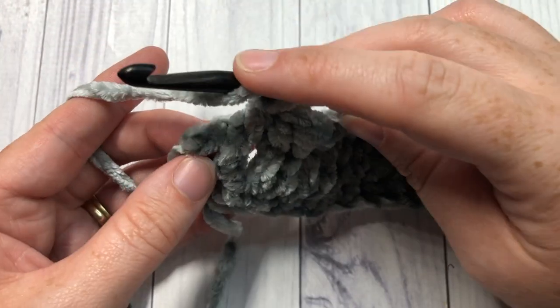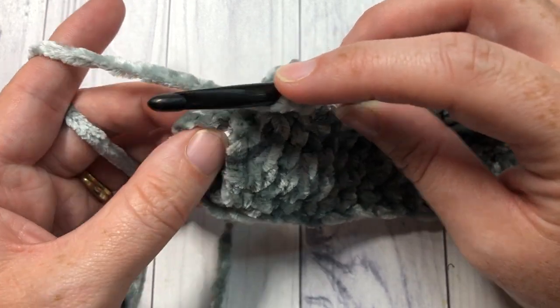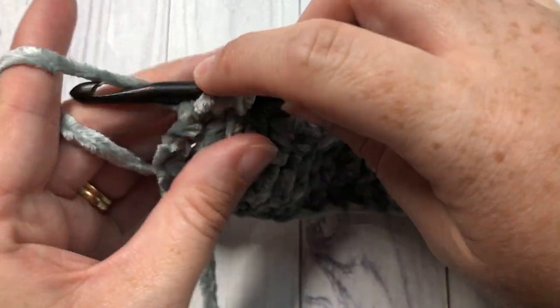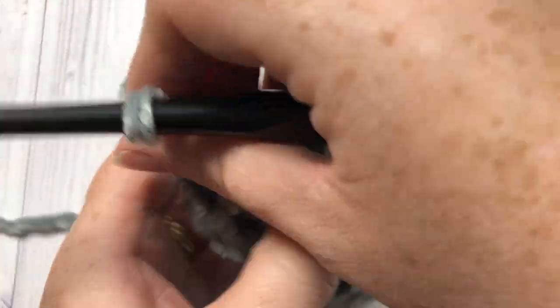I'm here at the end of my third row, back at the last stitch which is the starting chain three, and you're going to work one half double crochet into that final stitch. You can then chain one and turn your work.